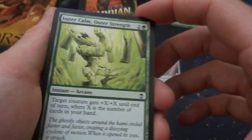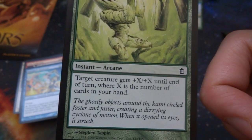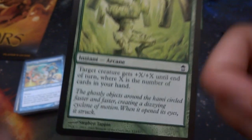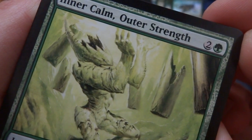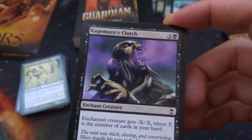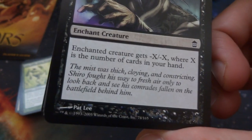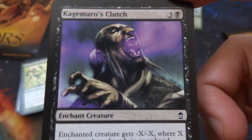Got Inner Calm, Outer Strength — two and a green, instant arcane. Target creature gets plus X plus X until end of turn where X is the number of cards in your hand. So the more cards in your hand, the more strength and toughness it gets. Got Kegromar's Clutch — crazy looking art, it's an enchant creature. Creature gets negative X negative X where X is the number of cards in your hand, so the more cards you have, the more X it does — negative counters. Three and a black.